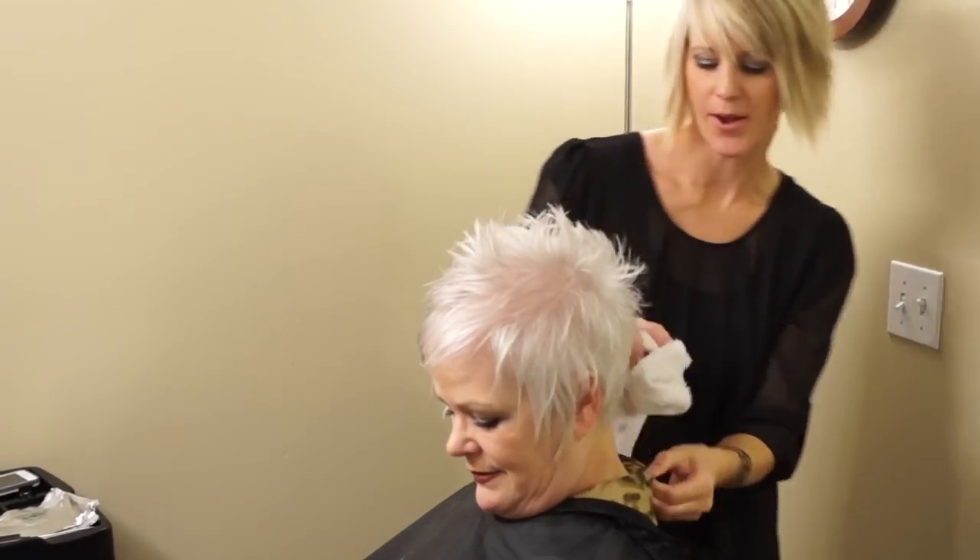It looks great. Cute hair — does it feel good? Do you want me to change anything? No, it looks great. You always do great.